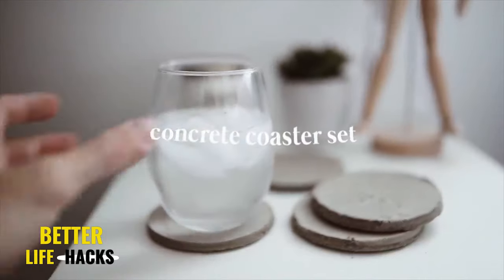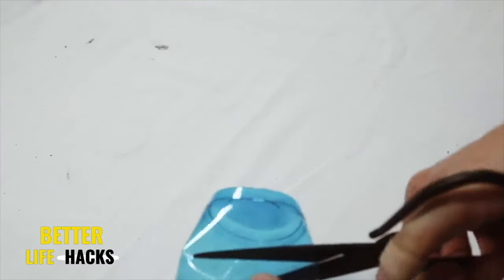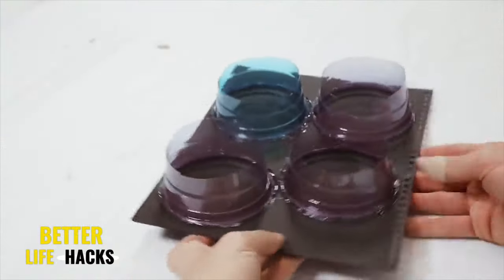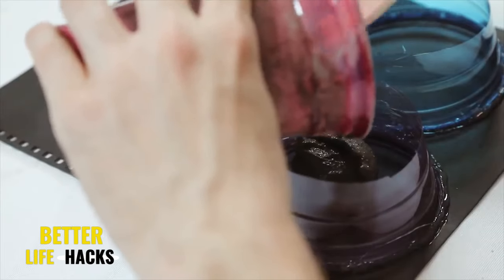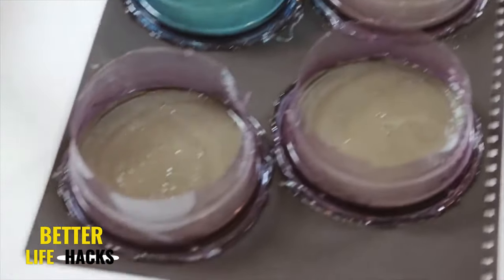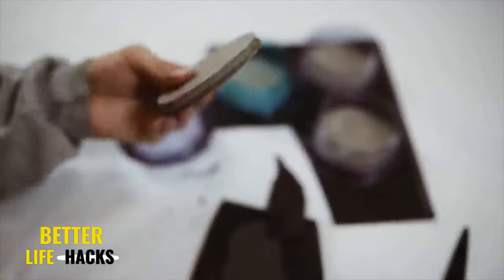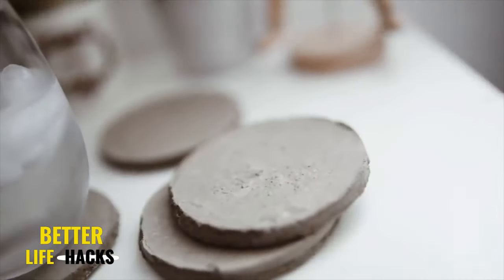Creating a concrete coaster set is extremely affordable and not as hard as it looks. All you need is a couple of solo cups, some concrete mix, some water, and a hot glue gun. Cut the top rims off the solo cups and glue them down to a notebook cover to create your own mold. Mix up the concrete and pour it into the mold, making sure you added enough hot glue around the perimeter so the concrete won't seep out. Let that cure overnight, then demold by pulling off the notebook cover. You can sand the edges with a nail file or sandpaper, and that's the finished coaster set.